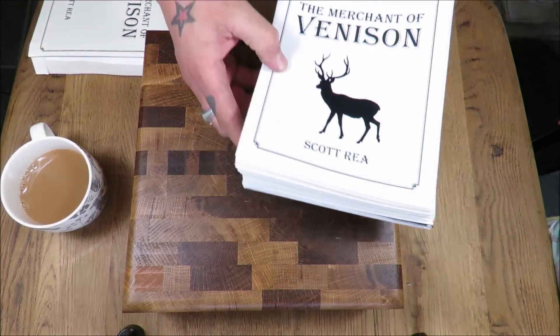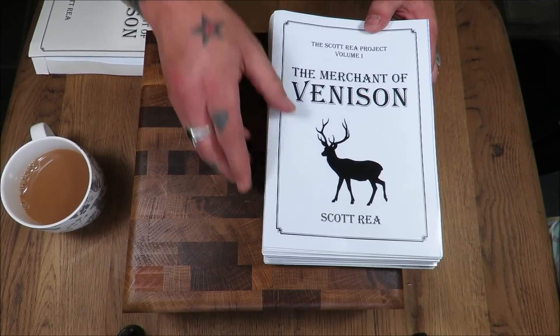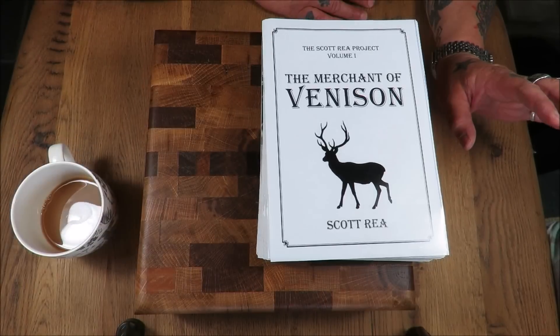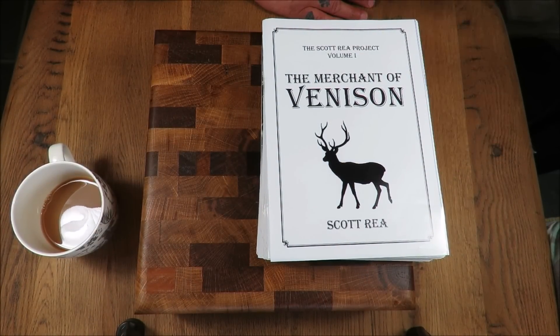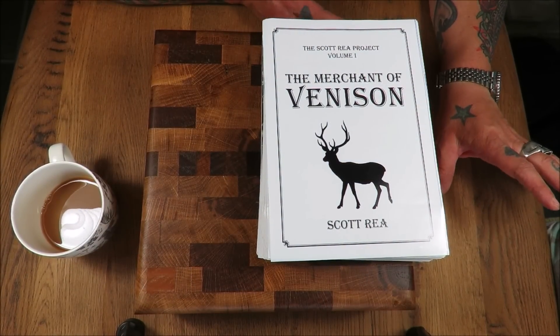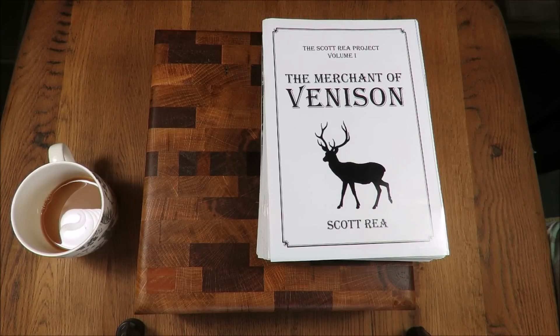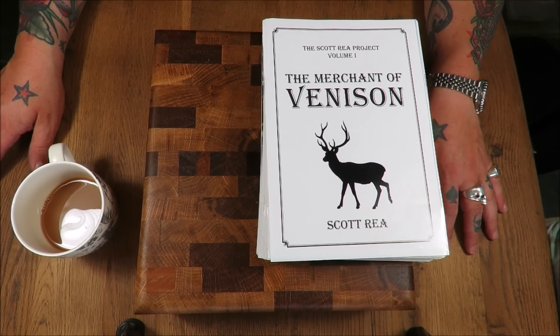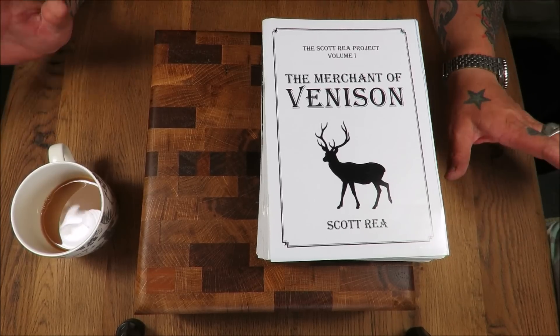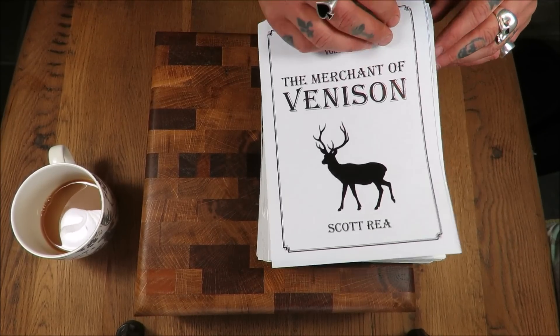So this is the first ever look at the unbound copy of my latest book, The Merchant of Venison. Obviously it's going to come with a cover, but they print this and send it to you so you can have a look at what you've achieved.